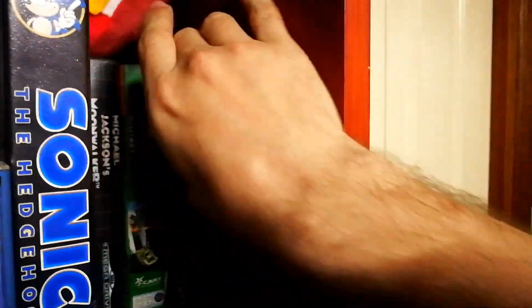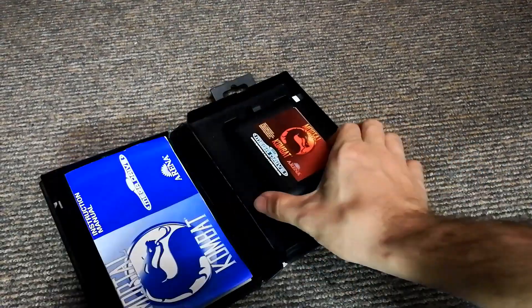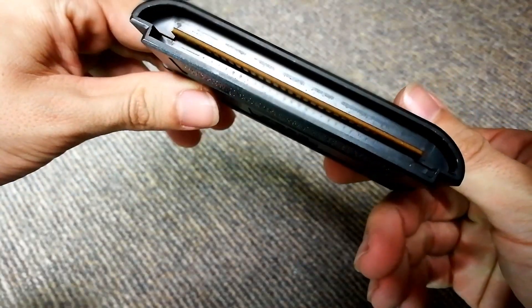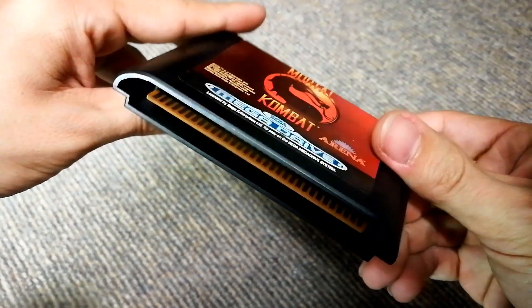So you've got your old copy of Mortal Kombat for the trusty Mega Drive for some good old Mortal Kombat. However, nothing's happening. It ain't working. What is the meaning of this? Well, it could be a few things, but in most cases it's just the game's contacts — these things underneath. They're gonna be nice and shiny if you want your games to work.